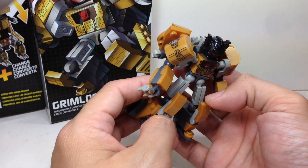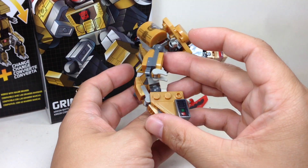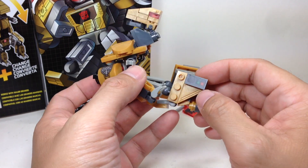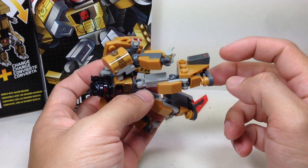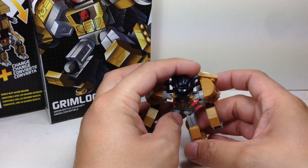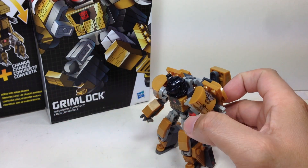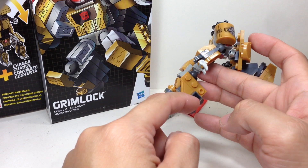I was really expecting this guy to be huge and beefy in alt mode. But in robot mode, he's pretty neat and very nice. The stickers they have on him make him look like the G1. This one sticker is so G1, but it's in the wrong place — they're using it as a heel support so he doesn't tip over. You still have to sort of bend him forward, but they're supposed to be here. For some reason, they're placed there.